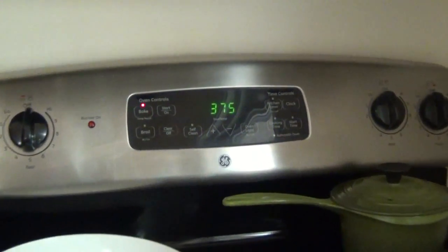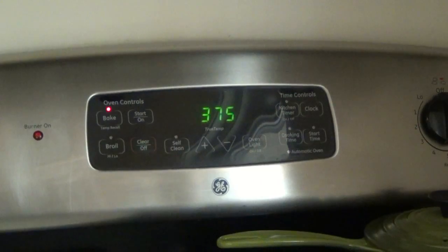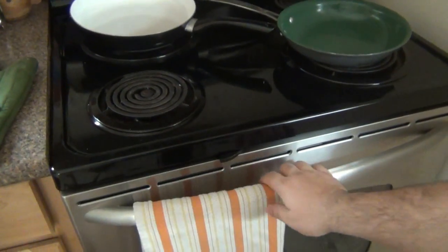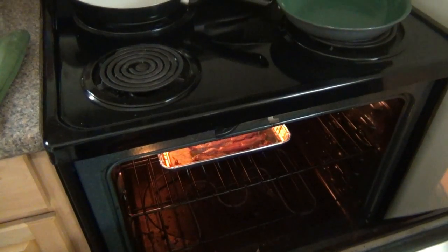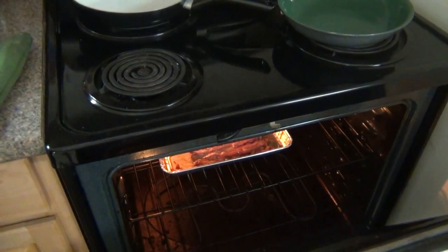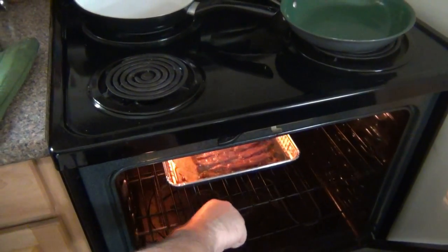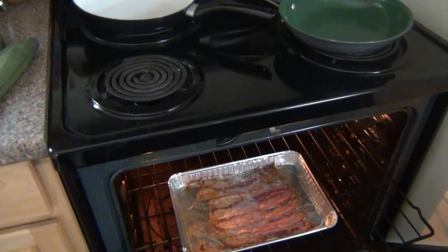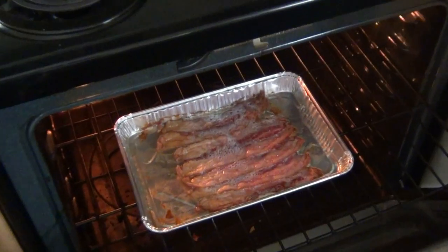You can see I have my oven at 375, and usually I'll do one sheet pan full of it. I put it in one of these throwaway containers. Of course you can use whatever you want to put it in there, but bake in the oven at 375.